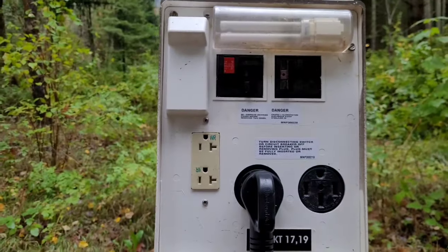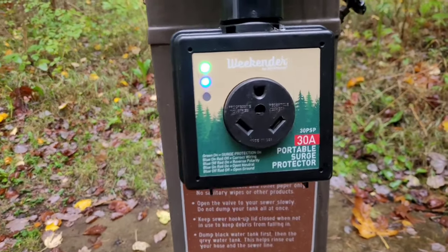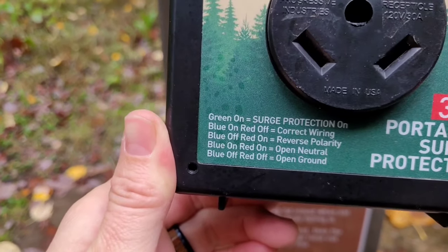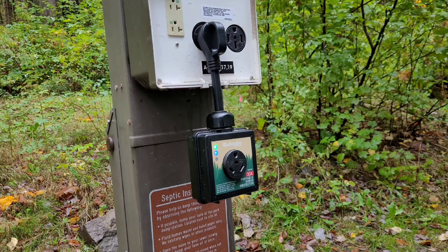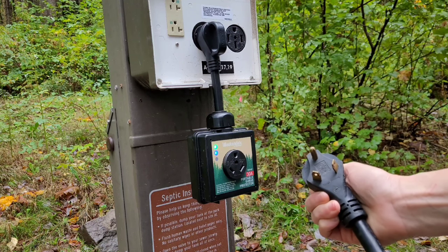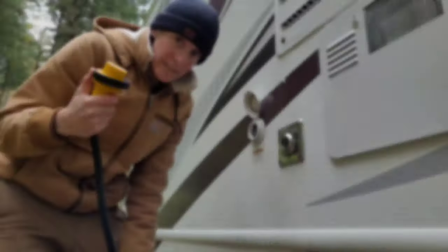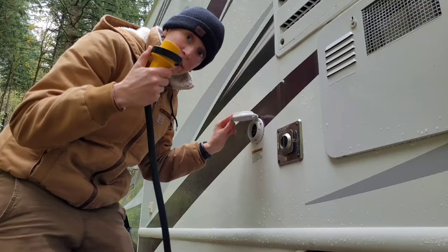Nothing happened and no lights came on because I had the fuses off — now I can turn them on. The lights on the surge protector tell me it's okay to plug in my motorhome; if there were a problem, there'd be a red light flashing. This means it's good — it gives you a cheat sheet right there. Now I know it's safe, so I plug in the cord that came with my RV — three prongs confirming 30 amp — directly into the surge protector, then connect the other end to my RV.